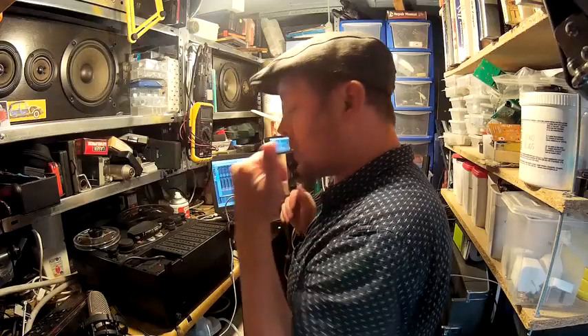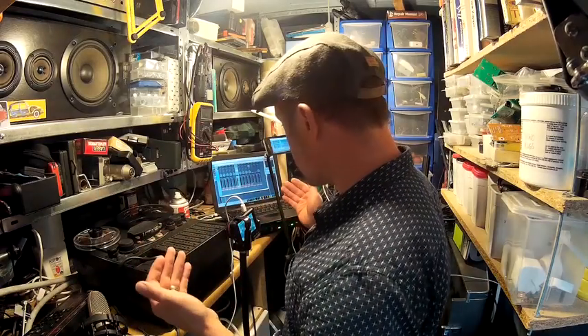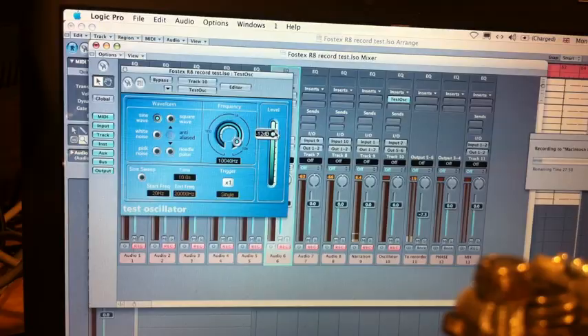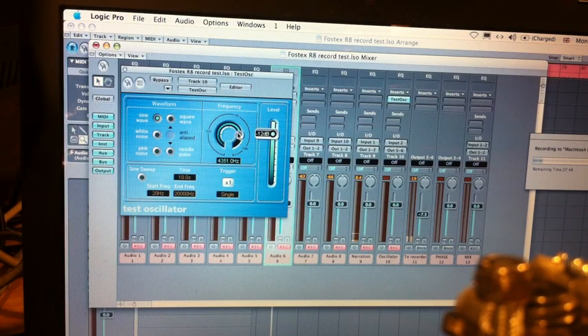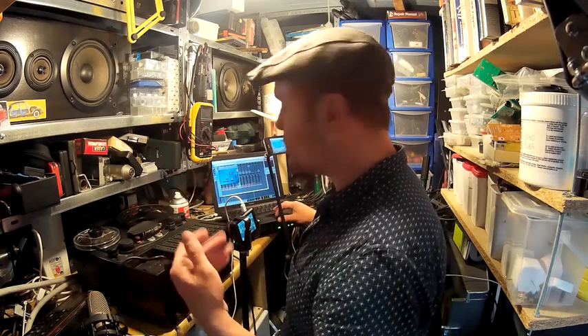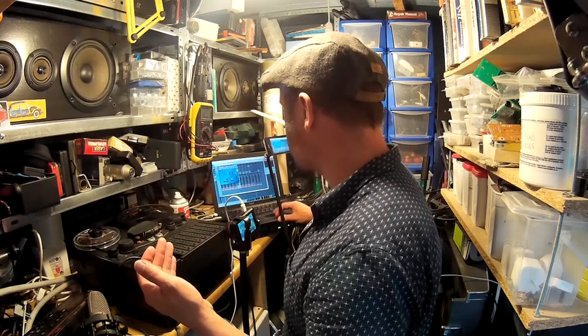On the computer I have a test tone, and I'm going to set it to 1 kHz first. I've already lined this machine up — I've lined up all the tracks except track four, which is the one I'm going to show you. But obviously you have to repeat anything that you do for the other tracks.